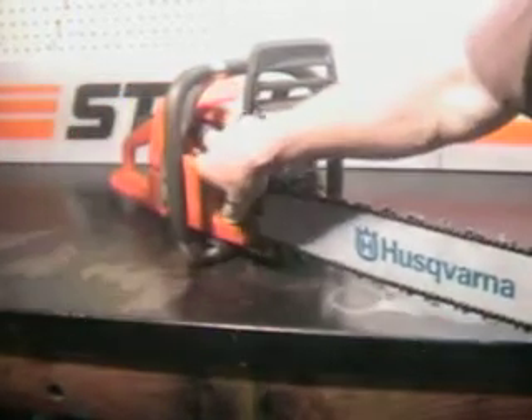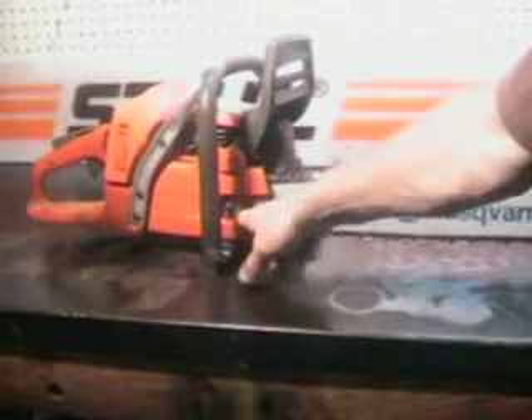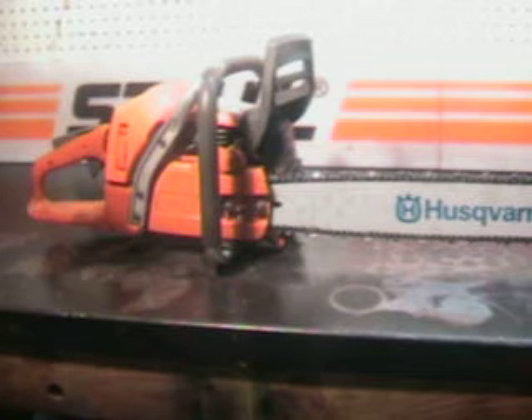There's a decompression valve right here. To adjust the tension, loosen the two bar nuts and right in the side here it's easy to get at — real easy to use. Chainsaw runs real good; we'll go outside and make a cut with it.